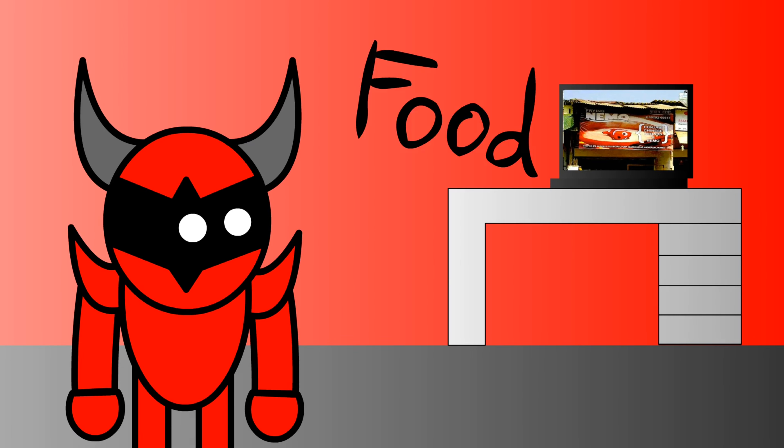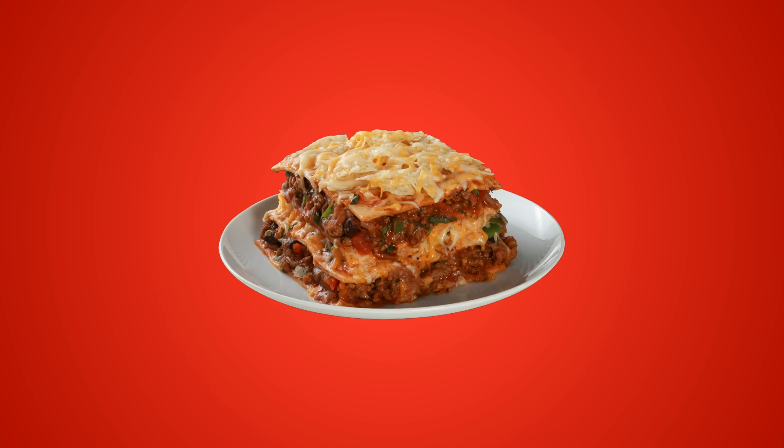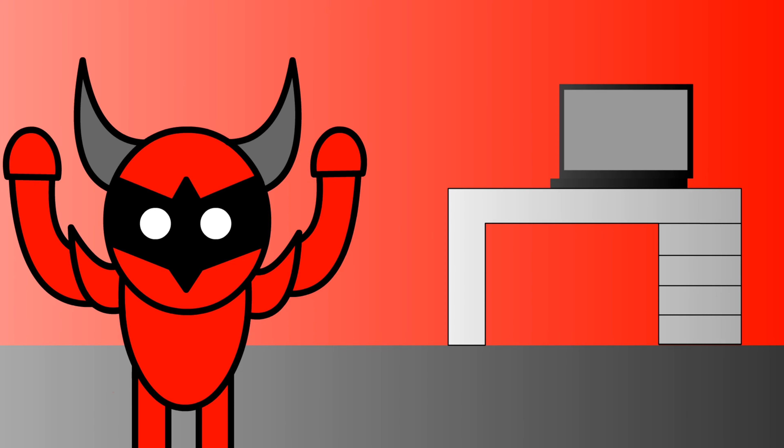I think we can all agree that food is amazing because if we didn't eat food we'd all be dead. As a matter of fact, I'm eating this lasagna as I record this audio — really good. There are so many different kinds of food.